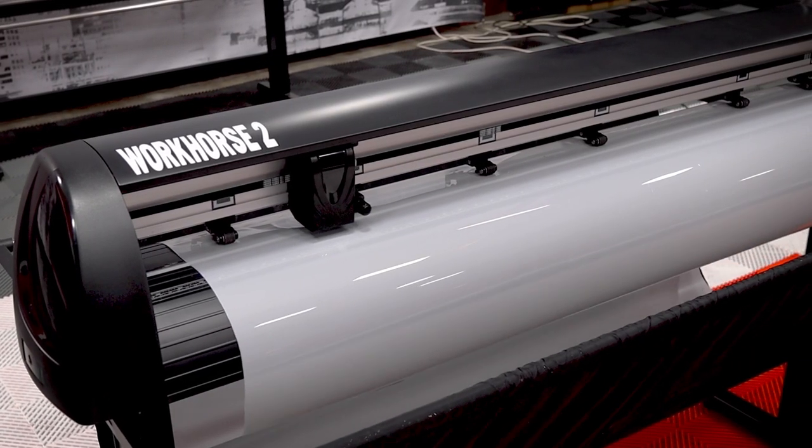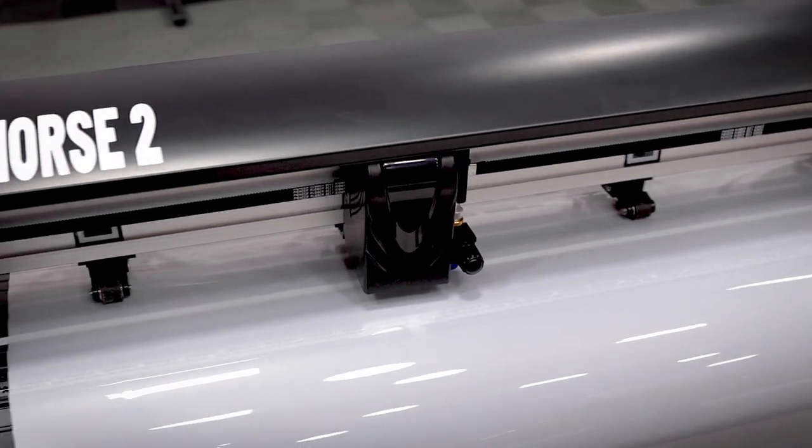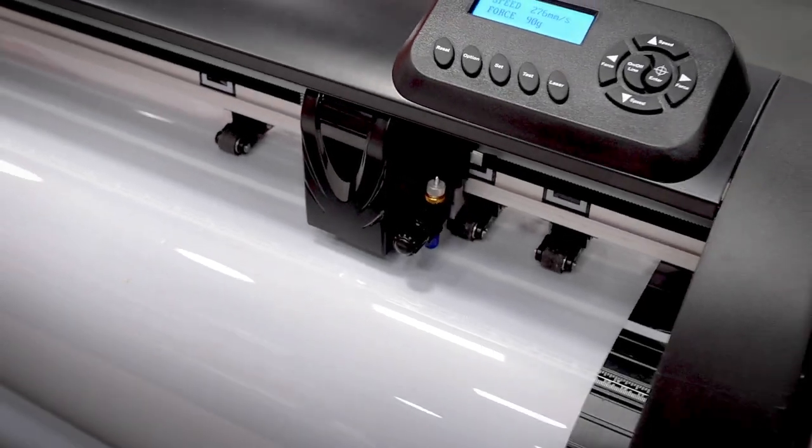What's up guys, Kevin Rogers with On Point Pro Styles Window Tinting in Gainesville, Georgia. I wanted to do an update video on my plotter that I use in my shop every day — it's the Workhorse 2 plotter from PlotterDepot.com. I want to show you some things I've done to my machine to help me use it successfully on an everyday basis, things I do to keep it running well, and some tips and tricks that might help you along the way.